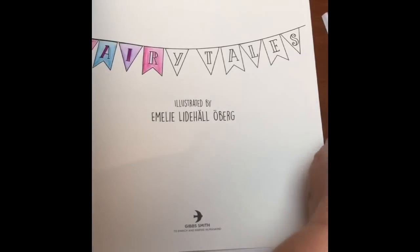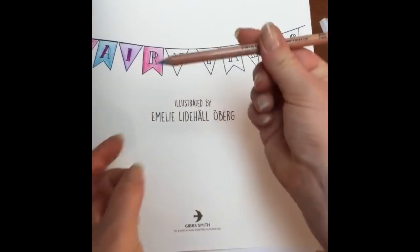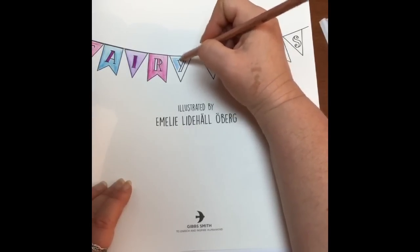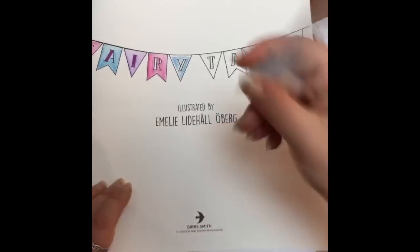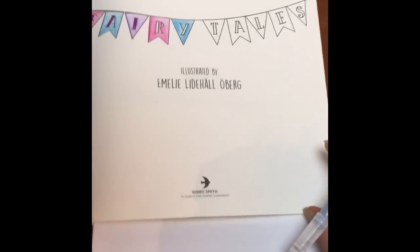Now we'll try the Prismacolor watercolor pencil - this is not a standard Prismacolor pencil, it's a watercolor, and these are so soft and creamy, they're just fantastic. I don't really use them so using them tonight was a new experience. We can see that the blue went on no problem at all, nothing on the over-page, it's all fine.